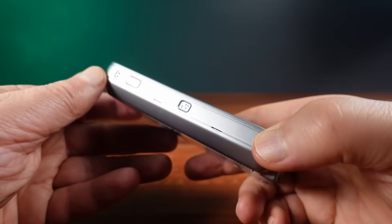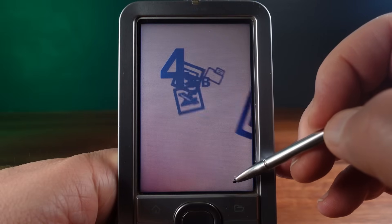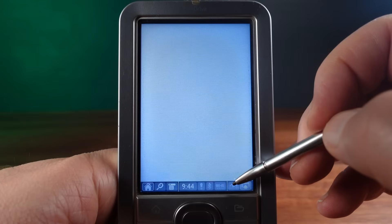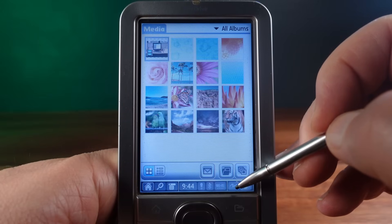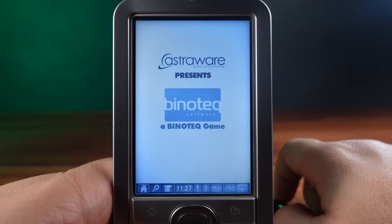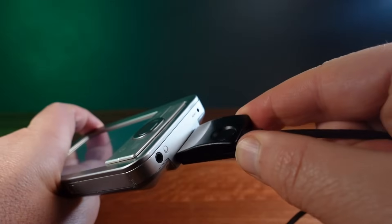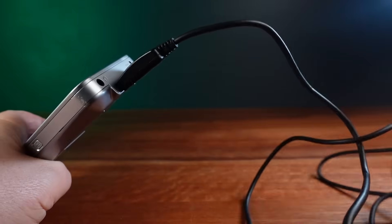The LifeDrive is really two devices in one, and it has 4GB of inbuilt storage. This was huge for a handheld in 2005 — it's by far the biggest inbuilt capacity for a personal digital assistant ever released. But this can also be used as an external USB pocket hard drive.